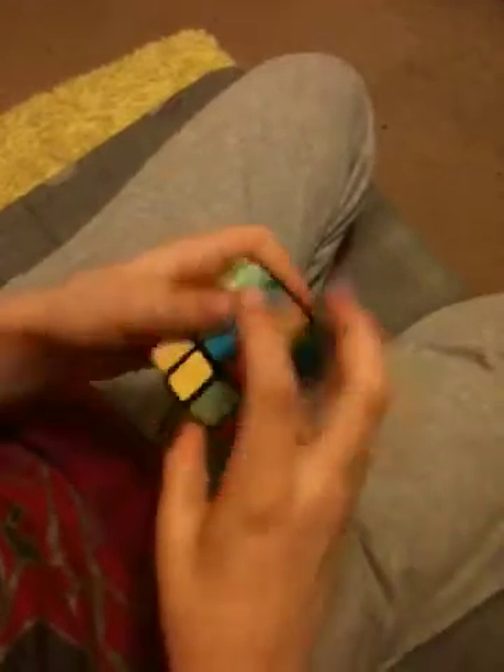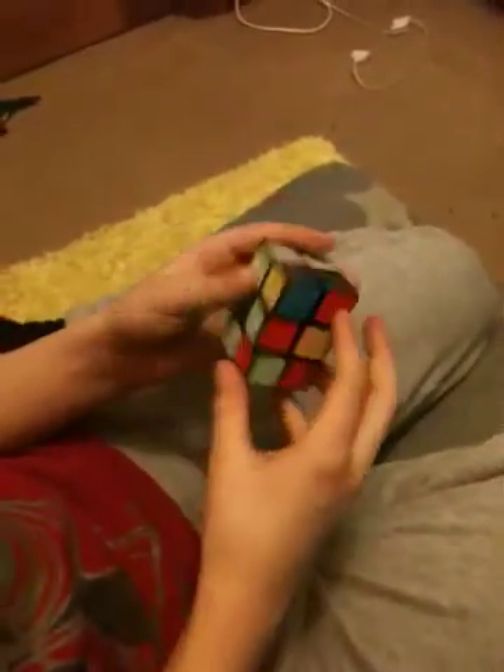So yeah, you can actually scramble very badly. Yeah, so you can call that a scramble.